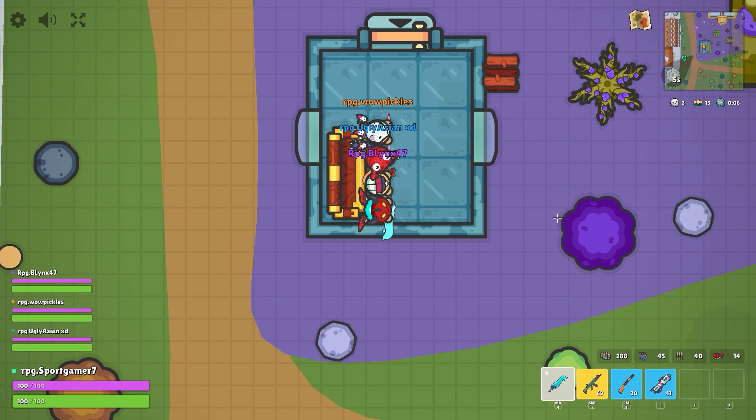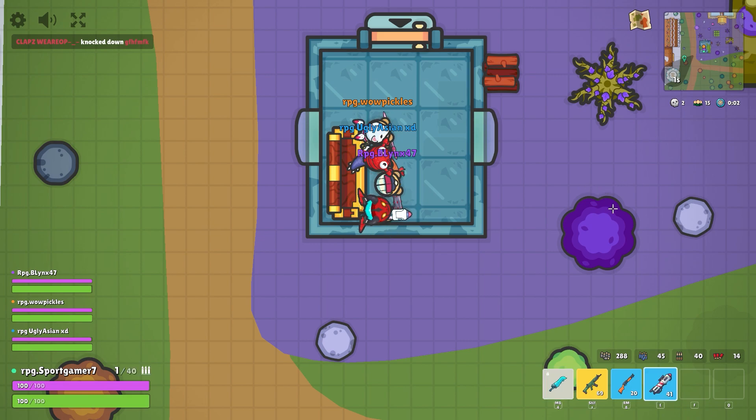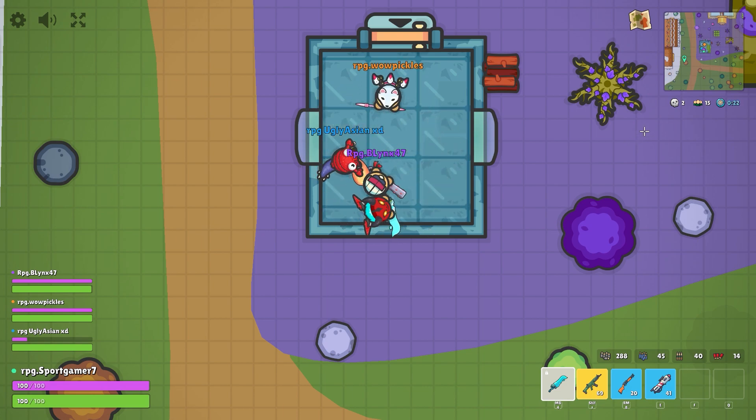Silent healing. I said silent healed. Silent healed. Oops. Silent healed. That's how you use a big shield. Say bye. Bye. Bye.